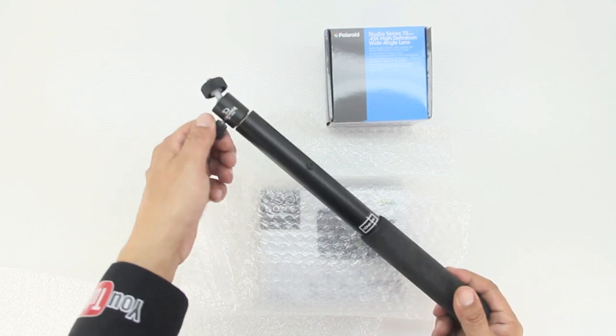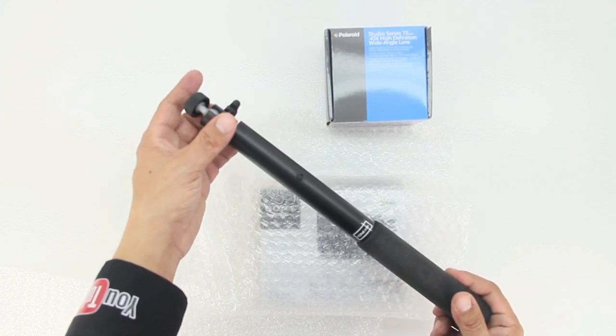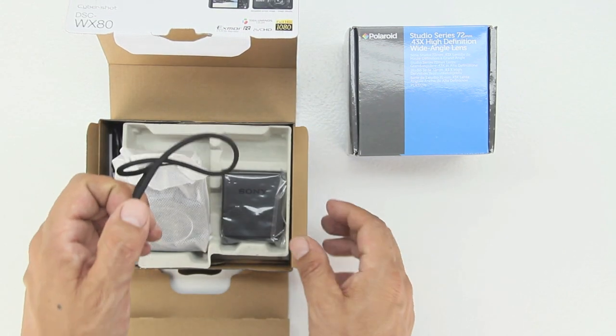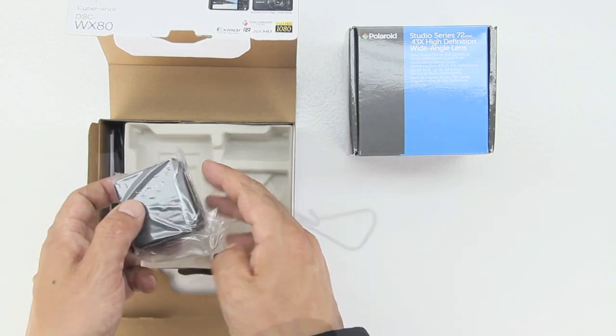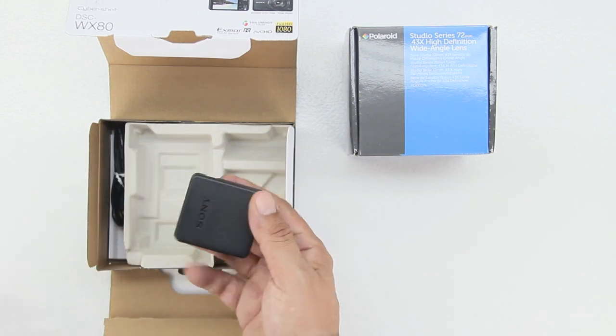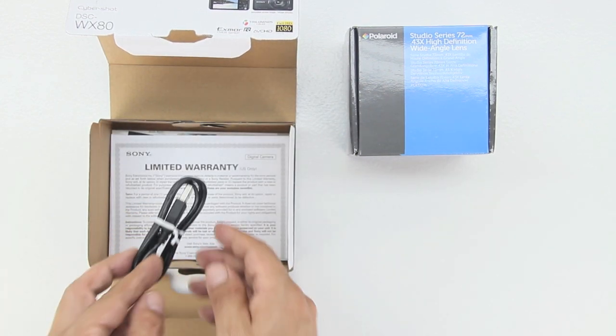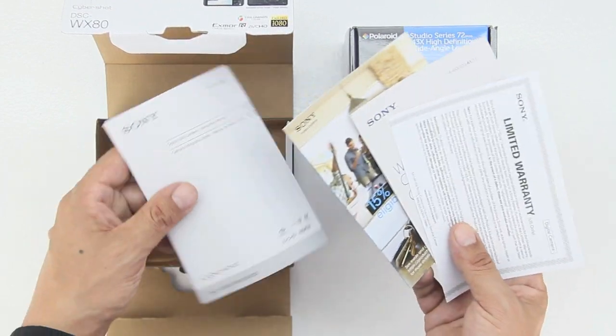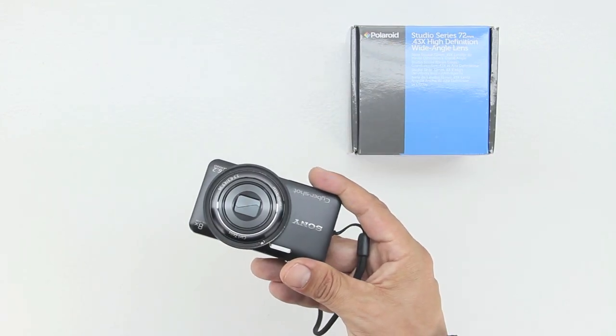Taking a closer look at the components we receive — after all, this is a complete kit. First off, we get a 13-inch stabilizer bar with adjustable head. Next up we have the Sony Cybershot DSC WX80, followed by our included wall charger, micro USB charging cable, and a little bit of literature from Sony to get us more familiar with the camera.